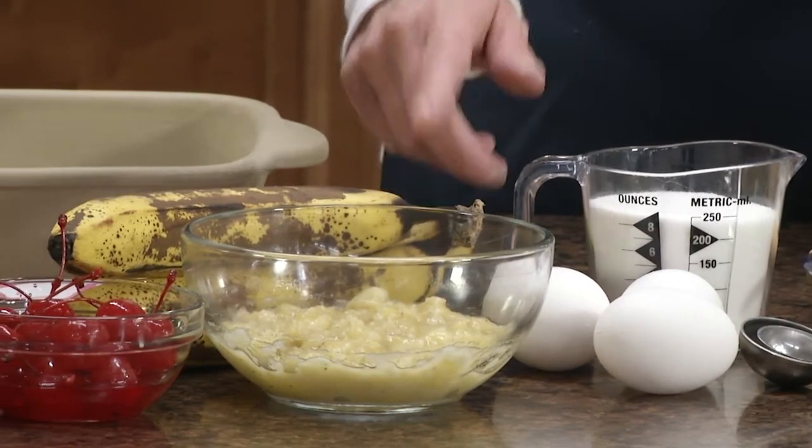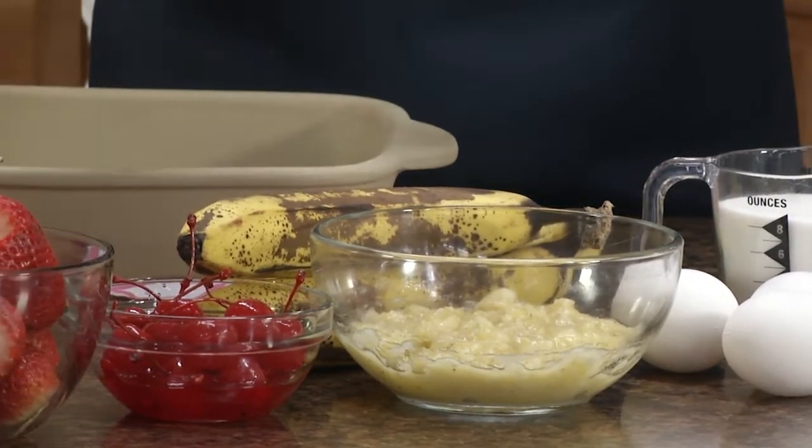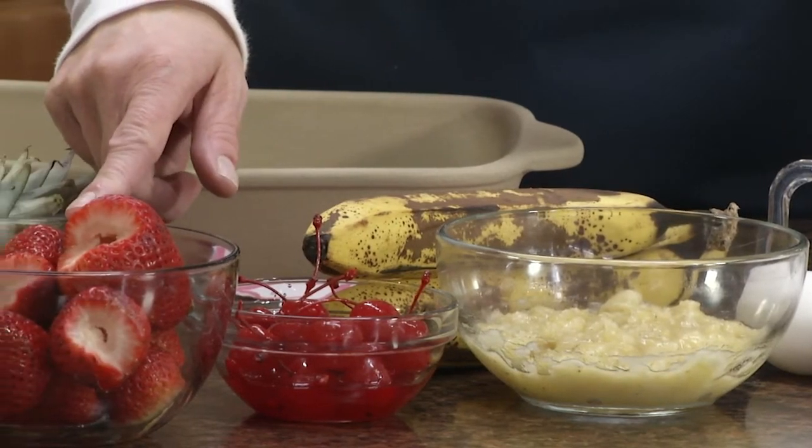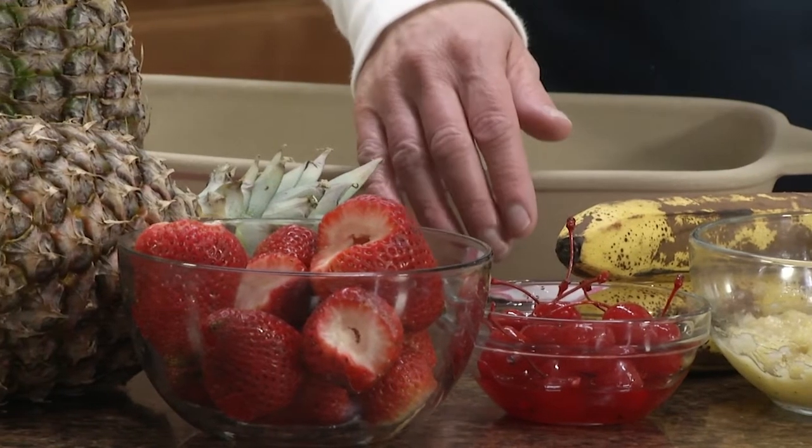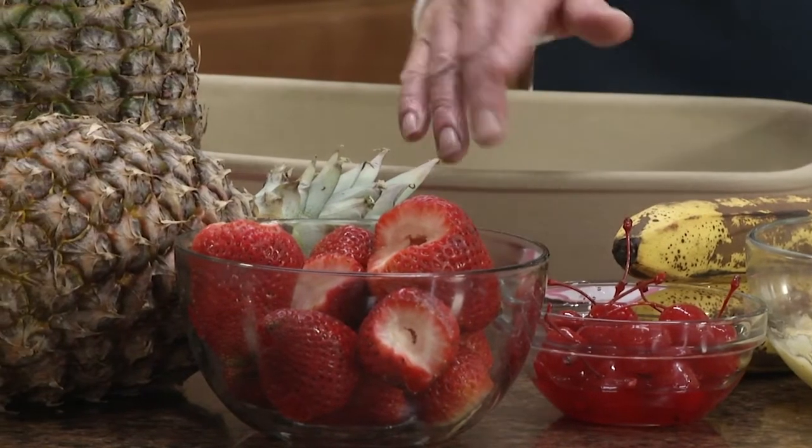And then for later decoration we'll need a cup of halved strawberries, a banana that we're going to toss with lemon juice, and some chunked pineapple.